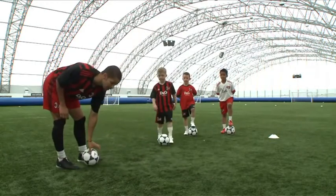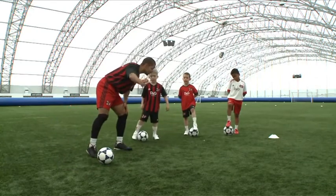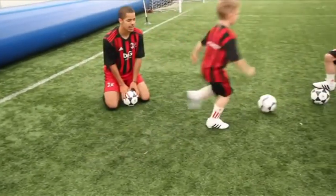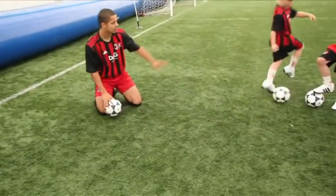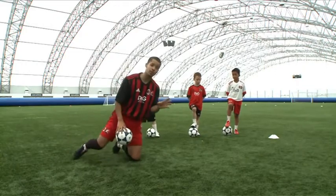I'm going to get Louis to come out and demonstrate. So Louis, I want you to run straight towards the zig-zagged defender and do the Cruyff turn and run back through your legs. Let's go. Excellent, superb. Louis has perfectly demonstrated the Cruyff turn there.